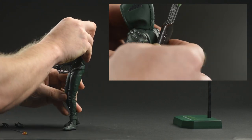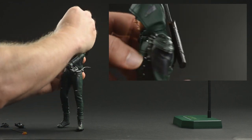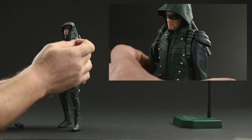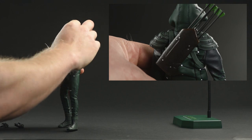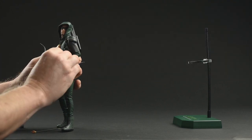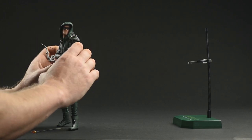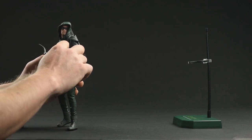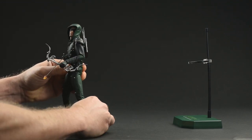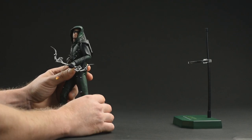When posing the legs, I ran into the first collision between what I want and what I can actually pull off with the feet. There's no flexibility whatsoever to those boots — they don't flex at all, and they're at an angle I find undesirable. You're not going to have a whole lot of luck standing him straight up without making some adjustments and adjusting the balance of the figure. I really had to work with it. It's not impossible — you can make it work, as you'll see in the photography at the end of the video. Legitimately, that's the only gripe I have about the figure as a whole.